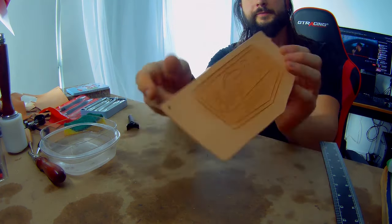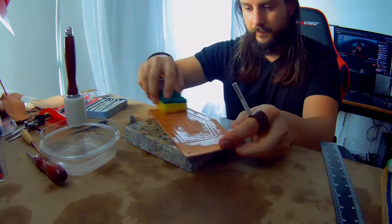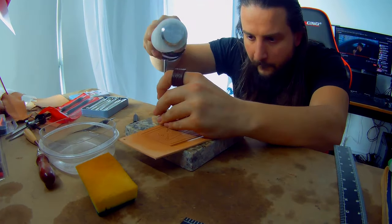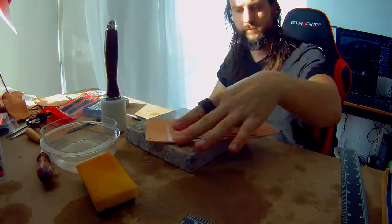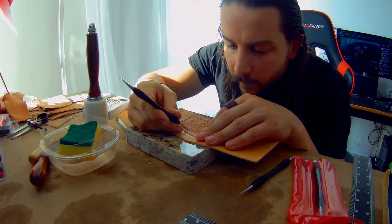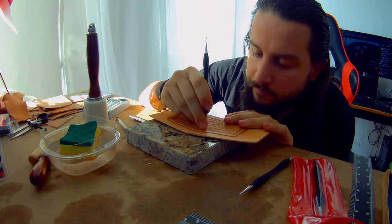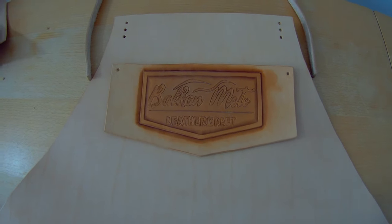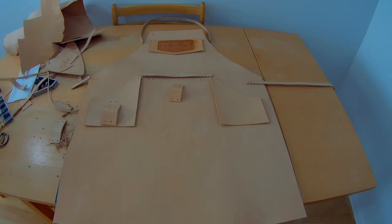The top pocket is now fully traced and carved. Now we just have to let it dry. In the meantime, let's start dyeing the rest of the components.